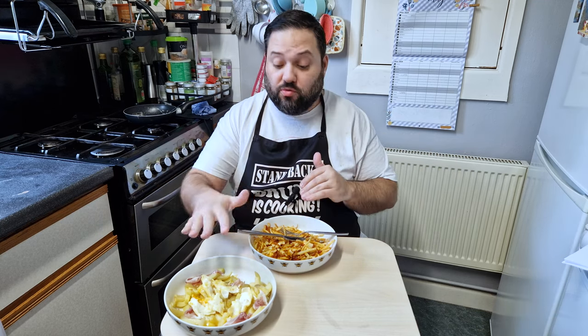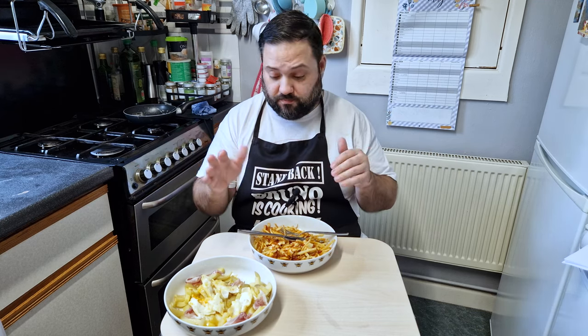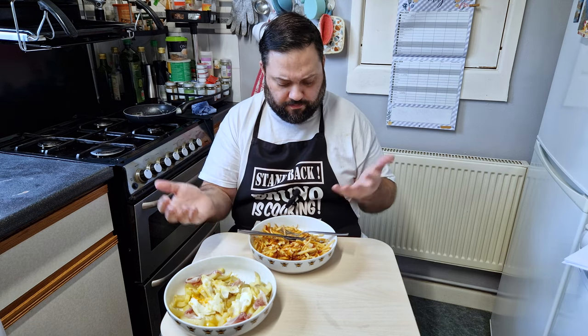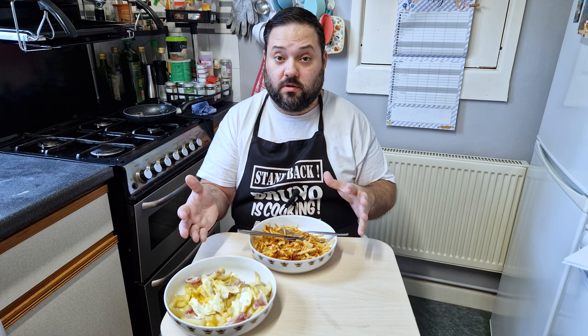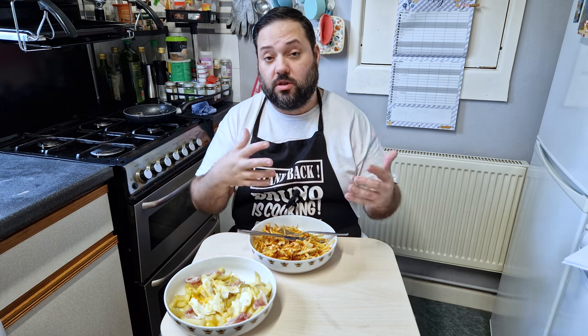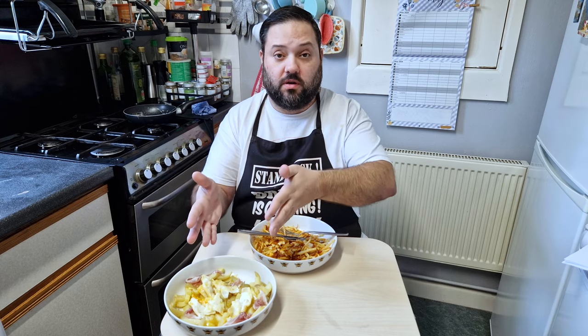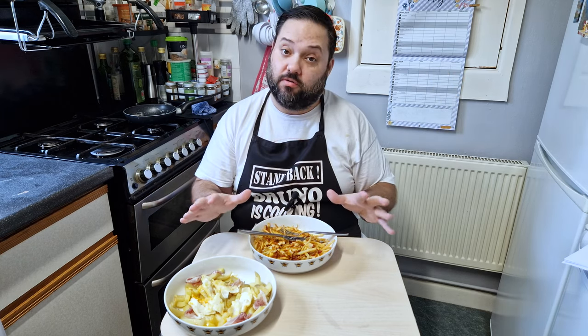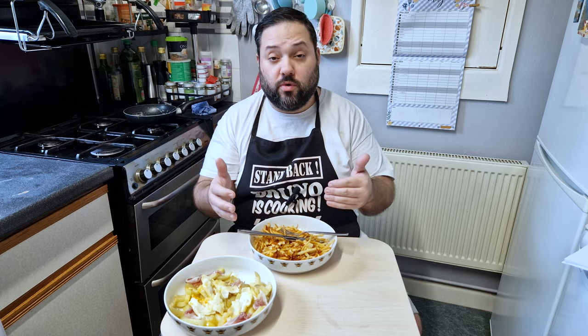I'm a happy man. Two versions of broken eggs — the original version and a different concept that I made up. Both good, and it depends really what you're looking for. If you're looking for a quick, simple dish with a few things you have in your fridge, go for the Spanish version. If you're looking for a bit more complexity, more flavor, a little bit extra, go for the Portuguese version. Both are very good dishes — perfect for a quick meal or a quick snack, a few ingredients, quick to make. You can't go wrong here.